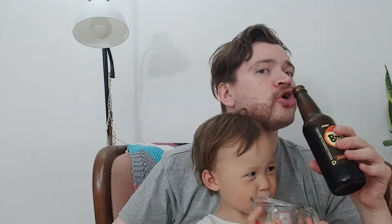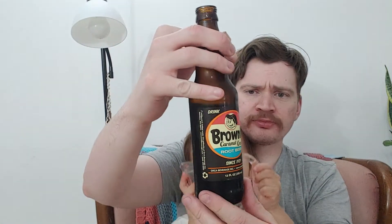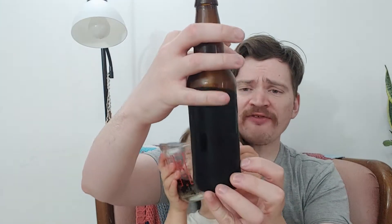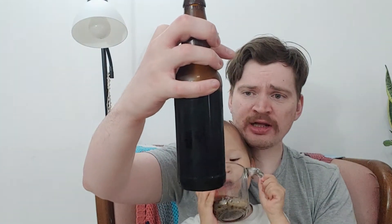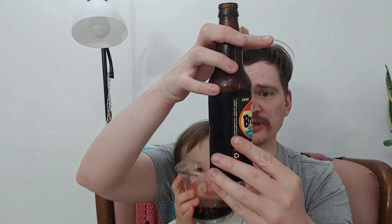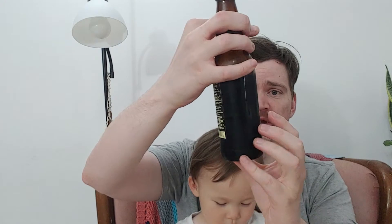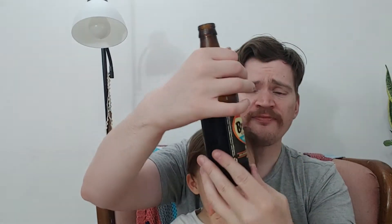Cheers, Gambe Prost! So this definitely has a more licorice flavor than the other ones. Let's see if it actually has licorice in it or something. This has a more licorice flavor, a more sarsaparilla flavor than the other ones.